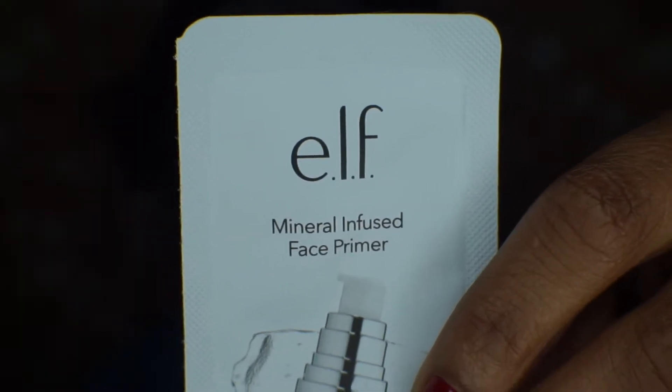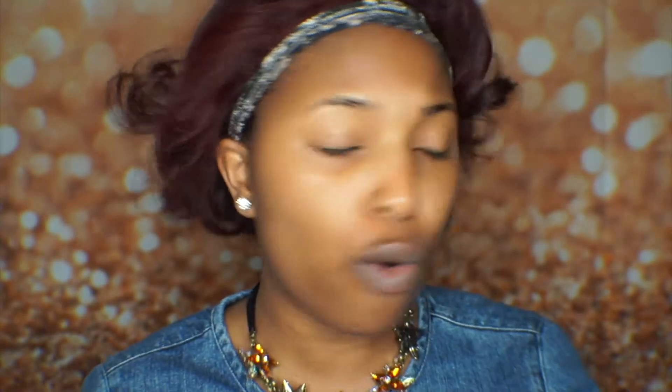So we're going to jump right in. I'm going to be priming my face using the Mineral Infused Face Primer. This is just a sample that came with my order. It's just a clear jelly-looking formula but it's actually kind of silicone-y. I'm going to apply that all over my face, then let my primer settle into my skin before applying my foundation.